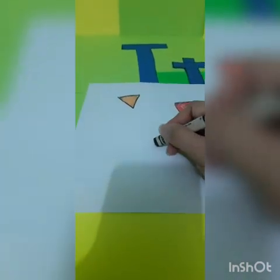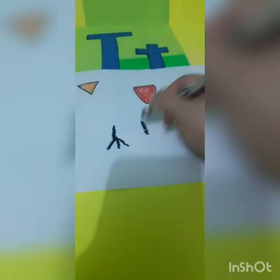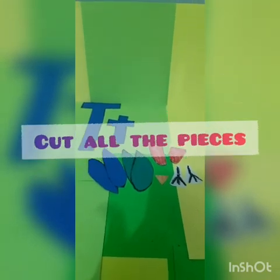And now we're gonna do the feet of the turkey. After you finish drawing and coloring, cut all the pieces.